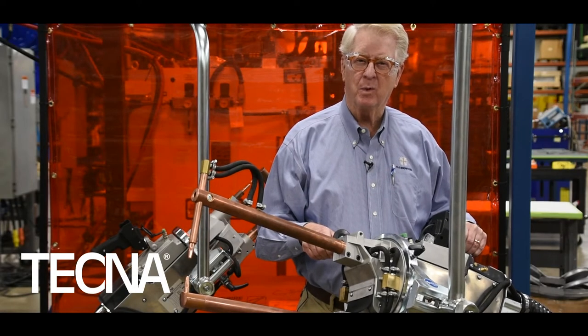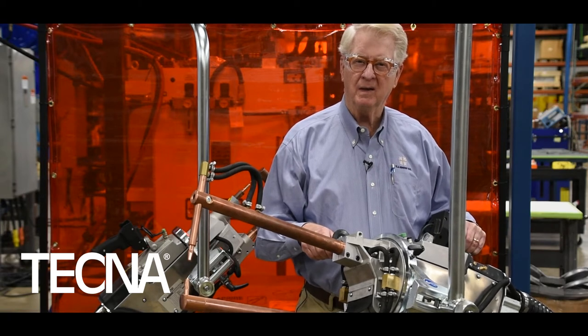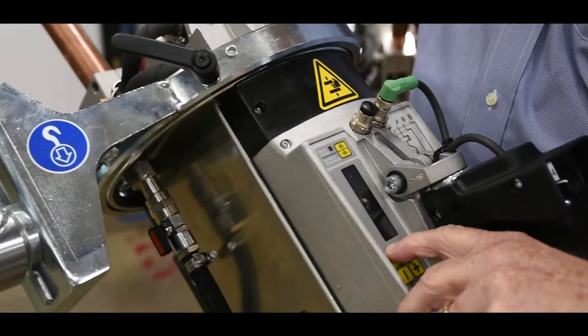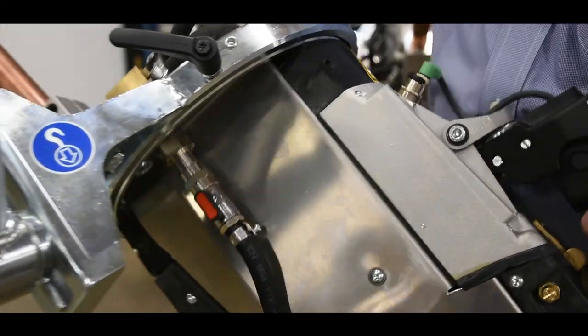The Tecna brand of portable spot welding guns is unique in that it has a welder control built into the body of the gun, as is the transformer.